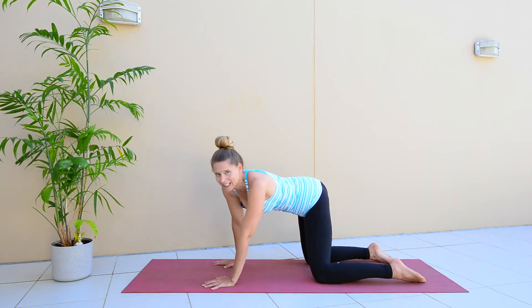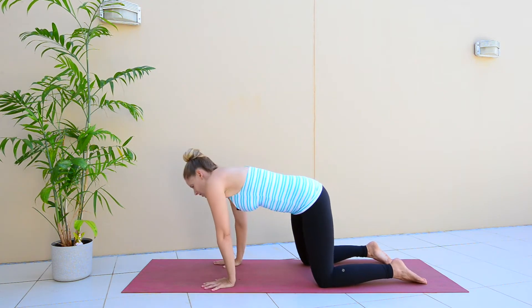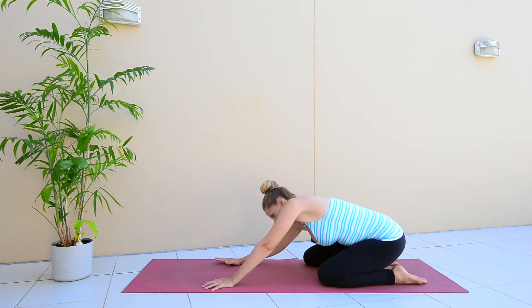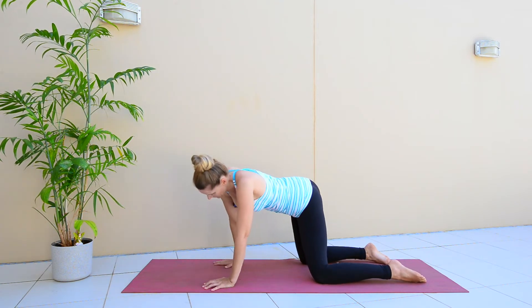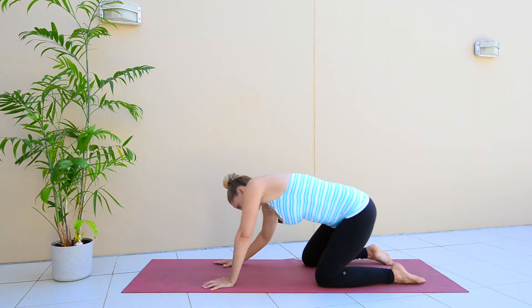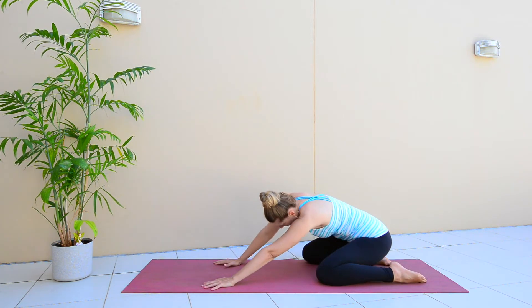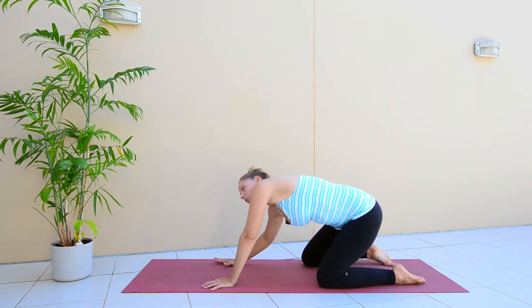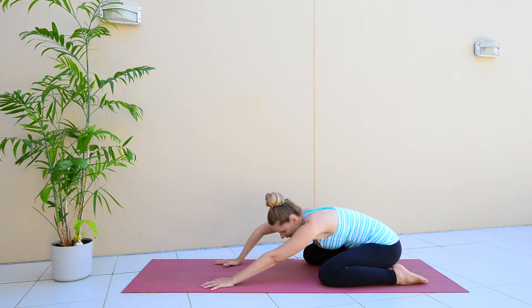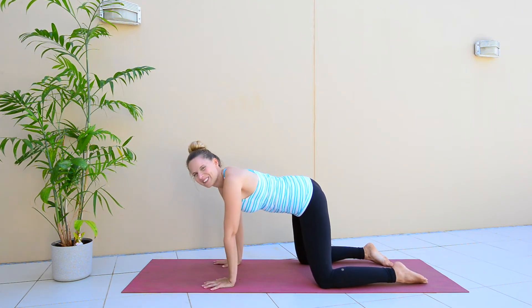Really big circles so that you feel the stretch in the sides of your body, in your back, in your hips. There's kind of no right or wrong way to do this. I just want you to start to become aware of your body so you know where the sore places are or where the tight places are, and you can linger a little longer in those spots. Then we're going to take those circles and do it the other way.